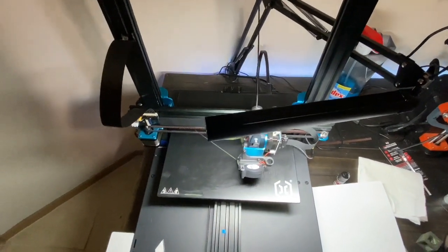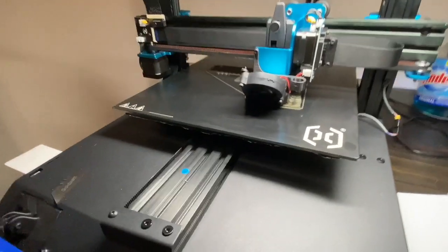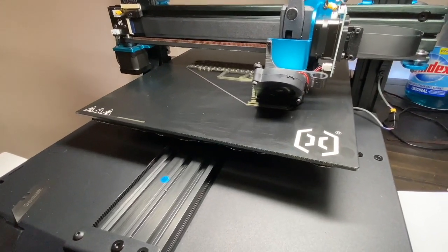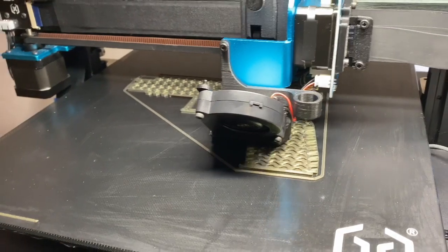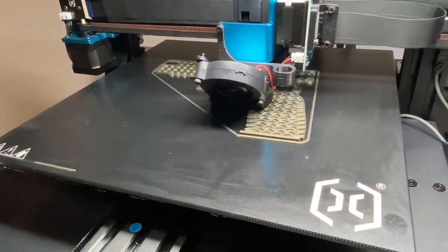I really just got it printing decently today. I had some struggles figuring the Duet firmware out to make it work properly with the machine and all the components — this is my first time configuring Duet completely from scratch.